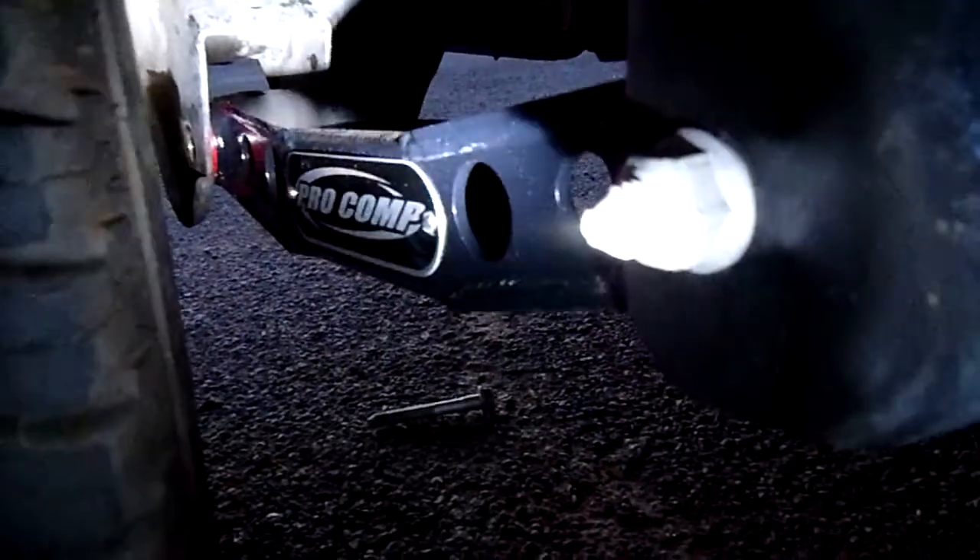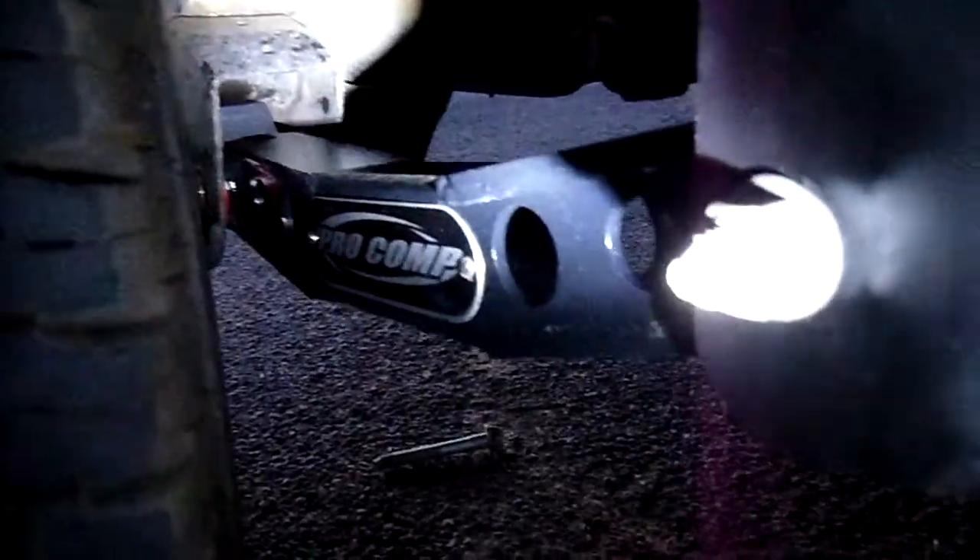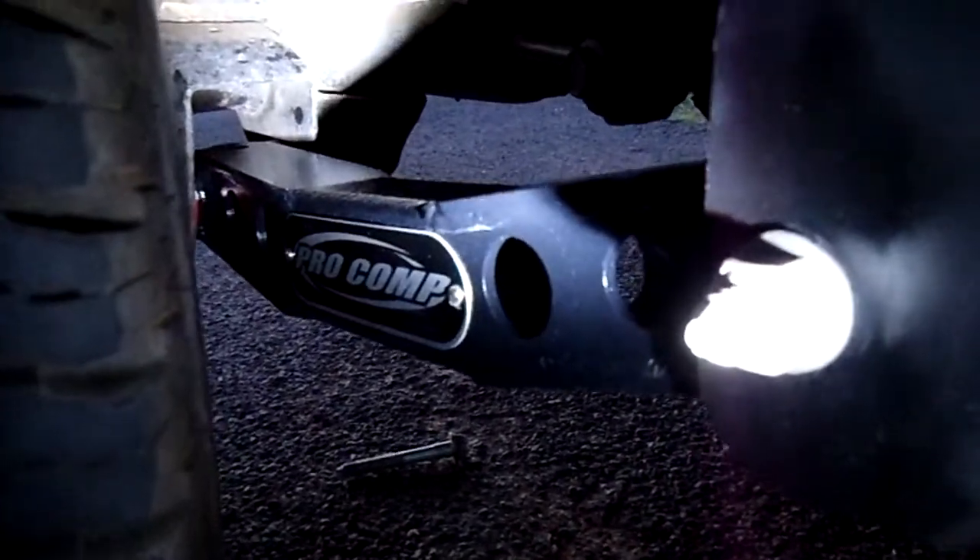Trying to do the one end with the tire but that one back there is off about a half inch. My axle moved — damn it. So I gotta figure out a way to get it back.